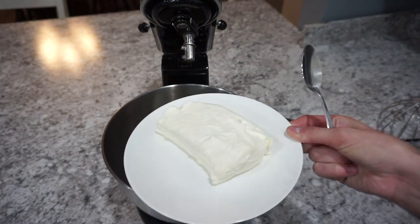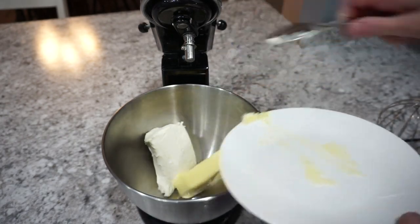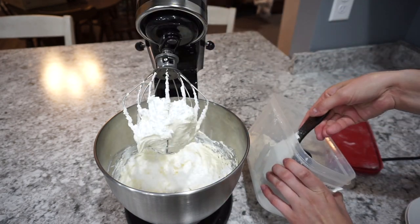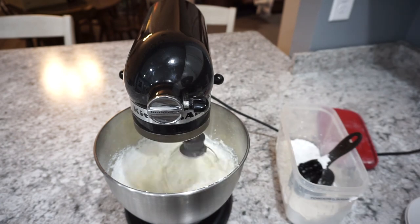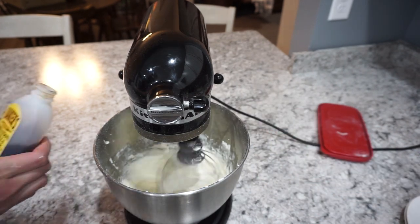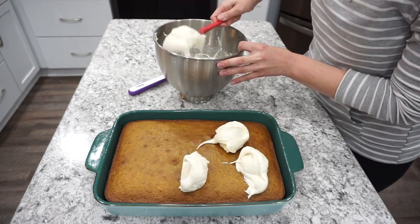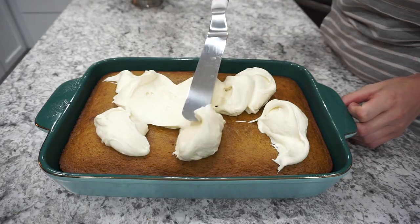Once your pumpkin bars have completely cooled off it is time to make your cream cheese frosting. I have one block of softened cream cheese with one stick of softened unsalted butter, and you're just going to mix this together until it has a whipped consistency — make sure it is really well incorporated. Once that is good, add in two cups of powdered sugar. I add it gradually, starting with one cup, just because it incorporates better and doesn't make as much of a mess. Make sure your pumpkin bars are completely cooled off before you spread this frosting on, otherwise it will just melt everywhere.